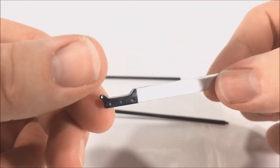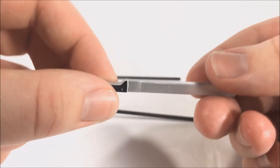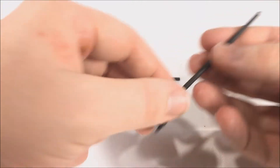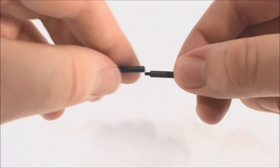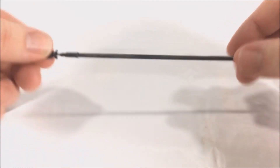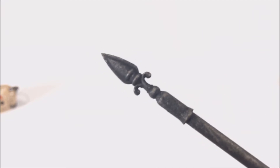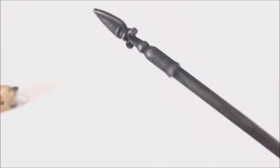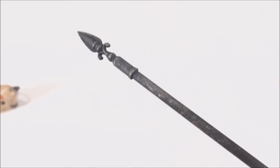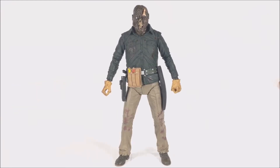He also comes with his machete, which looks pretty good — silver on the sides and a black grip handle with very good paint. And of course the thing everyone wants to see: the fence post that brings Jason back to life in Part Six. It just plugs in like this, giving you a nice long fence post. It has a brownish rust look over the black plastic — nicely detailed, a great piece.